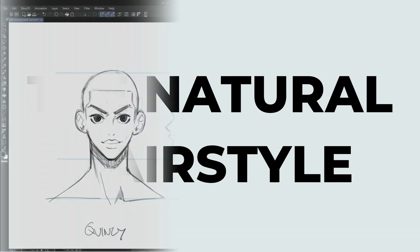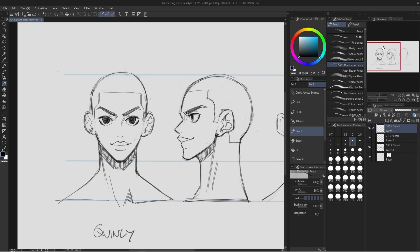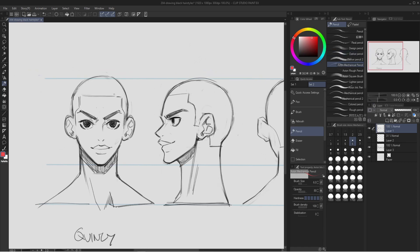When we draw this style of hair, we have to make sure our character looks fresh and clean. I like to imagine that this character just got a fresh haircut. So the first thing we have to draw is the hairline. This is what the hairline looks like from all angles. I like to draw the hairline as clean as possible with straight lines — this is the shape I use for the hairline in the front, the side, and the back of the head.